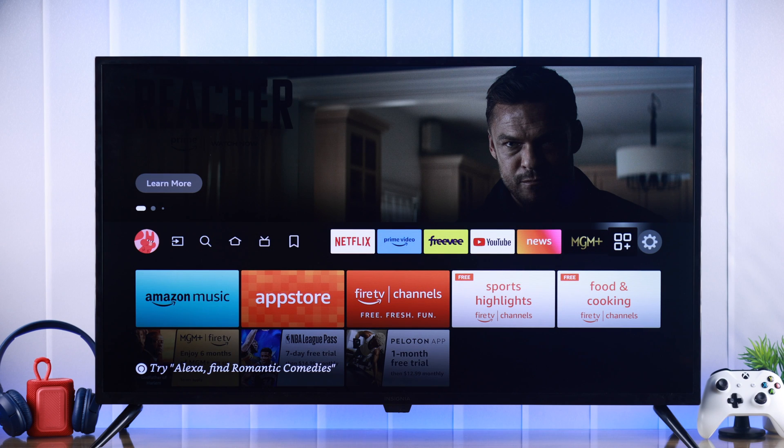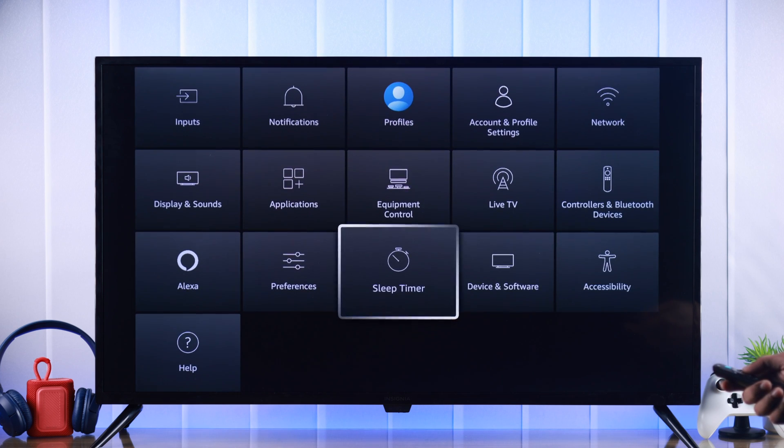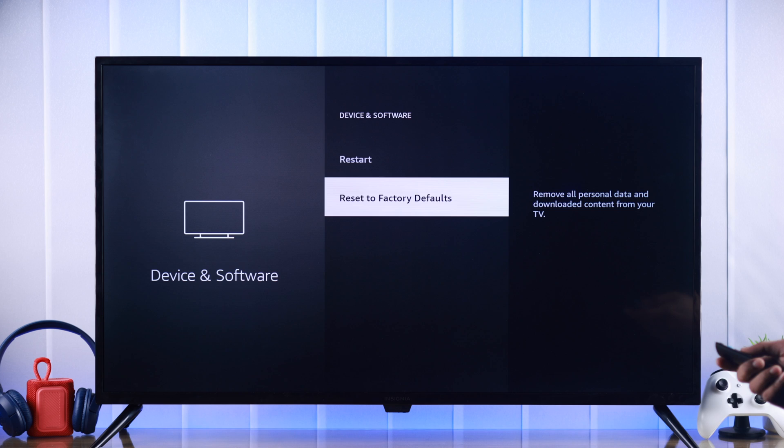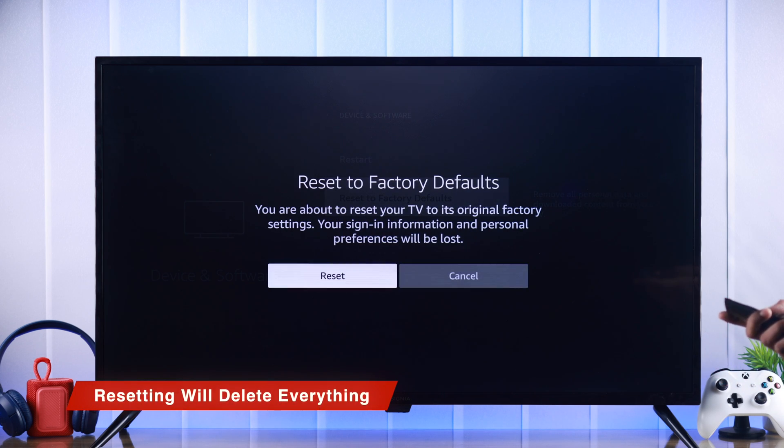But if your Insignia Fire TV couldn't connect to any Bluetooth device, then you can try resetting your TV by going to Settings, then Device and Software, scroll all the way down to Reset to Factory Defaults, and then hit Reset to confirm. Note that it will erase everything and you will need to set up your TV again.